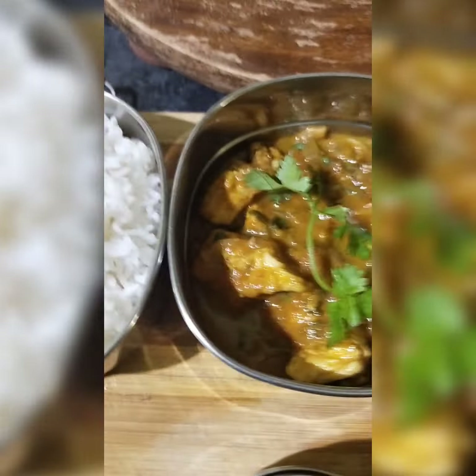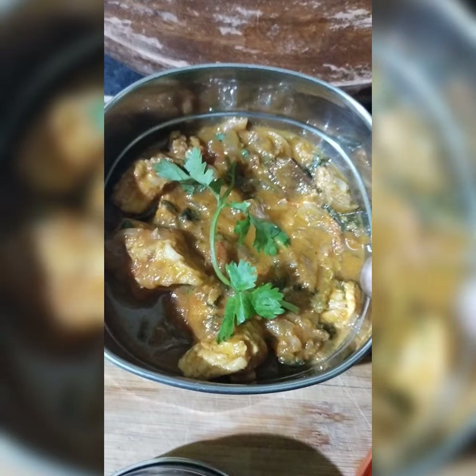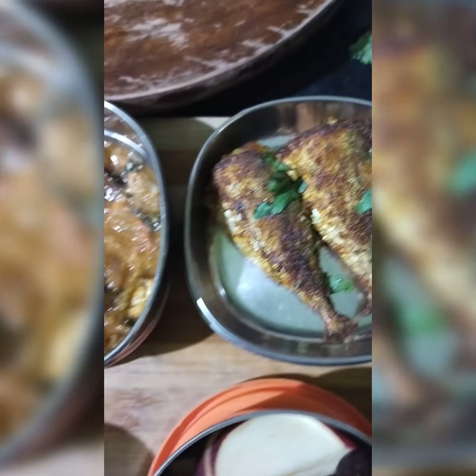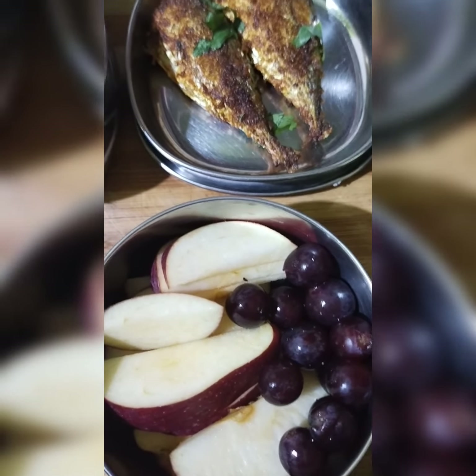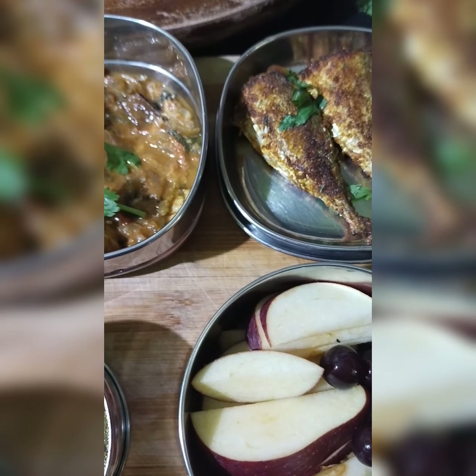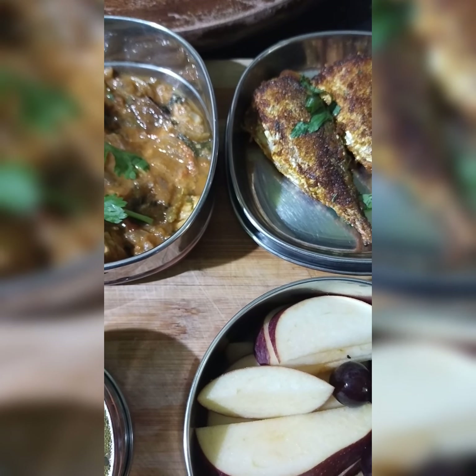White rice, chicken gravy, pepper rasam, fish fry. We will have a snack for happy long greats. Thank you. Please like and share and subscribe. Thank you.